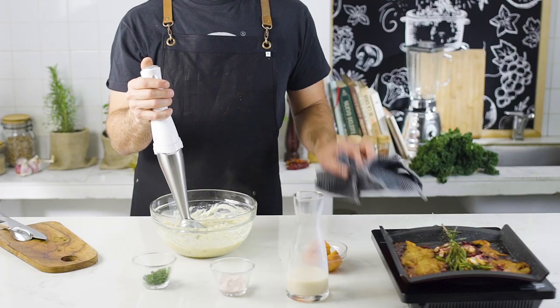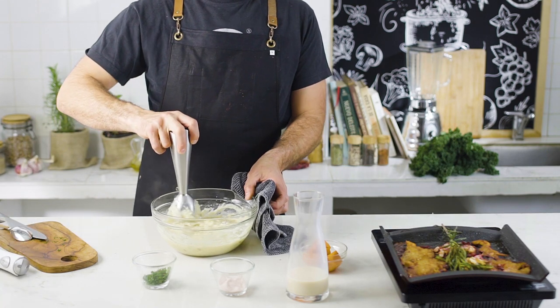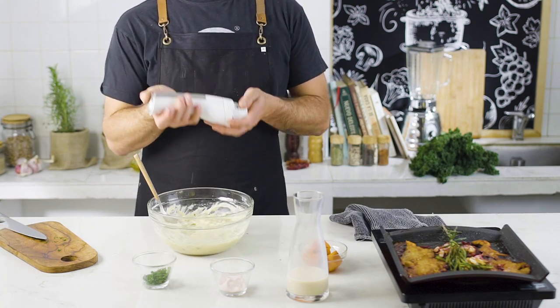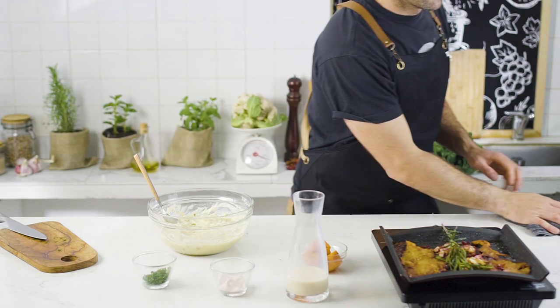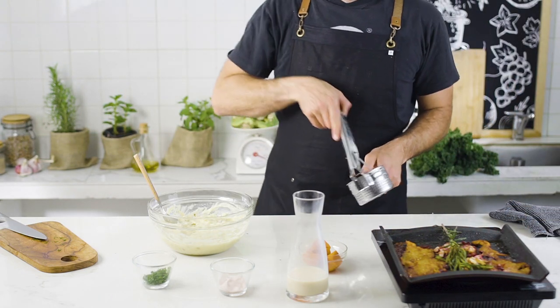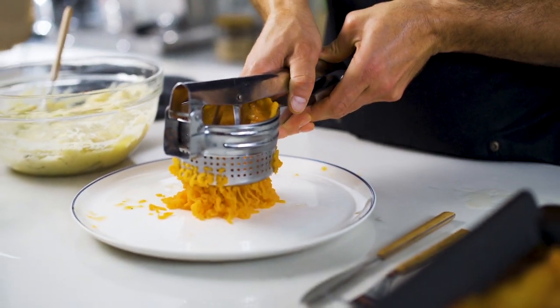The production team forgot to charge the hand mixer, so I had to improvise with my other crappy tool that works really bad. Anyways, mash the potatoes. You know, this went terribly bad. Let's go again. Now yes, sweet potato puree or boniato.